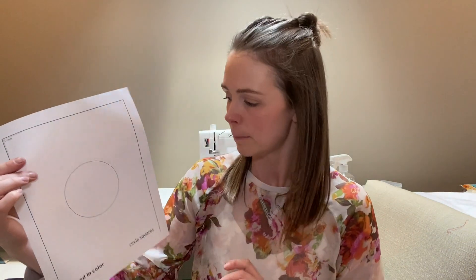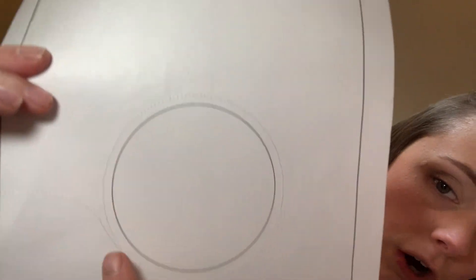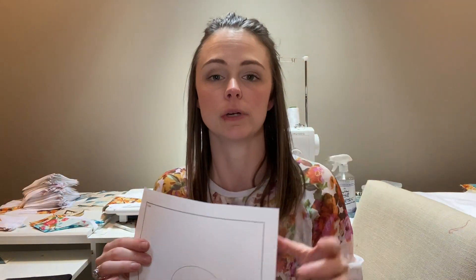I wanted to start with showing you guys this design and I'll do a little bit of a close-up as well, but basically you get this template to make your circles and you're going to have to appliqué this on. I have taken my sewing machine and stitched a quarter of an inch all the way around the circle. I'm not sure it's an exact quarter inch but I have stitched all the way around.